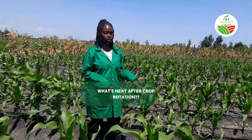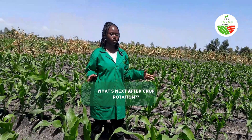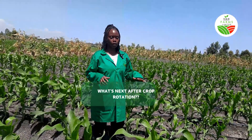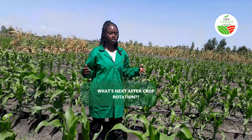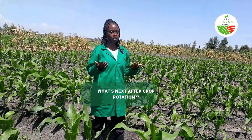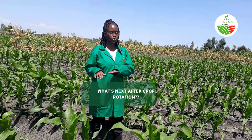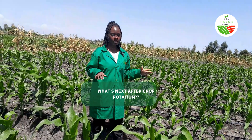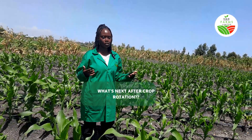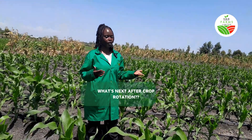Now that we have done the crop rotation, our next step involves deep plowing. Once we harvest from this block, we are going to uproot the maize and then do a deep plow. Deep plowing is going to help us break the soil and expose whatever is left of the fusarium to the sun. That is step two for dealing with the fusarium — step one is the maize cycle, and step two is deep plowing to expose the soil to the sun and eliminate whatever fusarium remains.